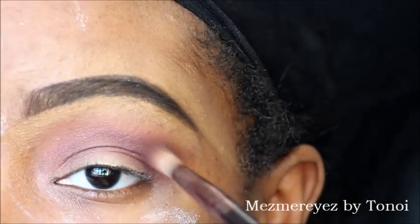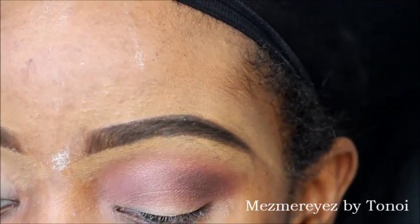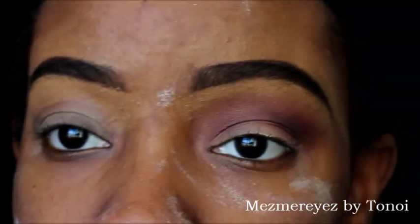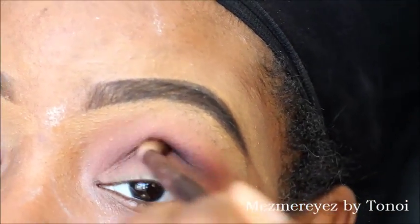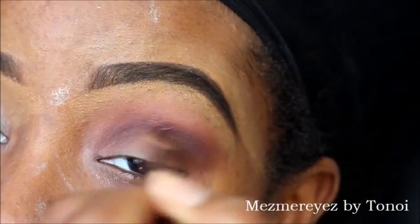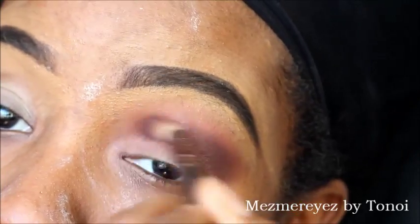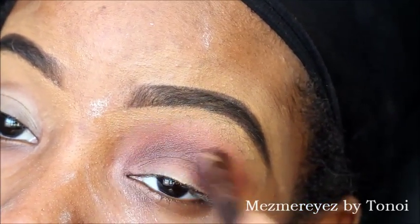Now I'm going in with my Morphe 350 palette, using this gorgeous chocolate brown just to smoke out the outer corner a little bit more. Then I'm going back in with that purplish color and blending the two together, so you can't see where the colors separate — because that's when it looks messy.